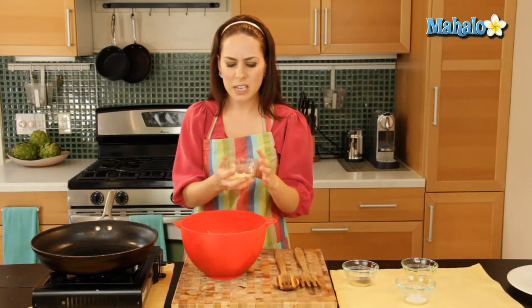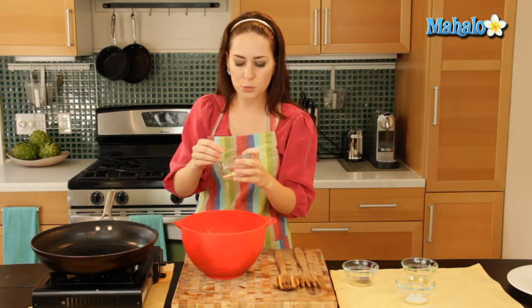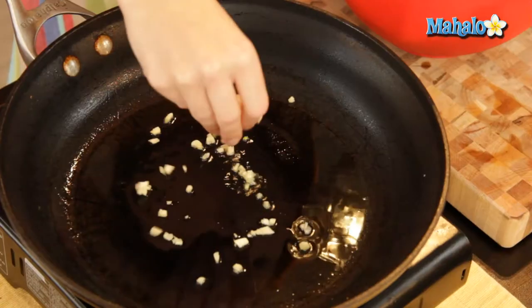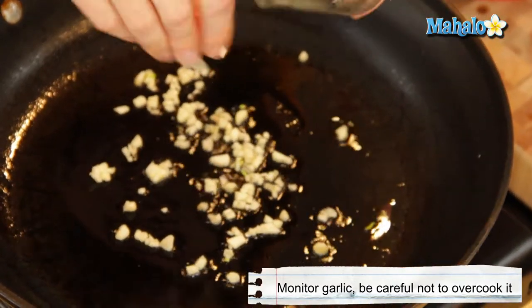Now I'm going to add in the garlic first because we want it to cook a little bit. Raw garlic is pretty pungent, so if you cook it for just a little bit — not too high, we don't want it to brown, we don't want it to fry — it's really going to mellow out that flavor. Maybe you've had roasted garlic before; it's the same thing. So just pop that in the pan.